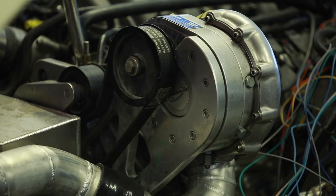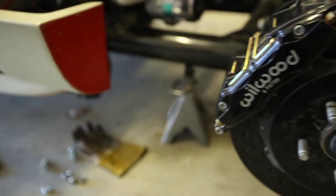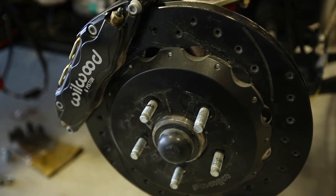We wanted to make the car kind of outrageous, so we set the blower up to stick out through the hood. That should make about 650 horse at the rear tire, and I think it's 2,300 pounds, so it should be a wild ride.